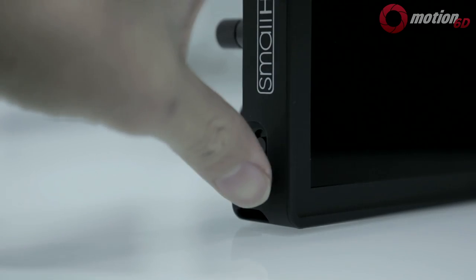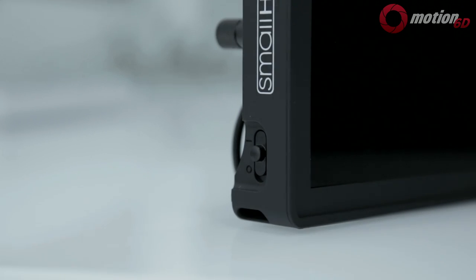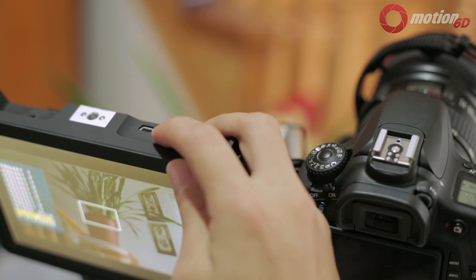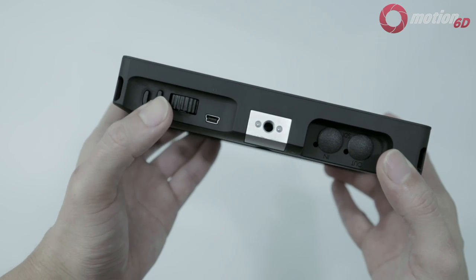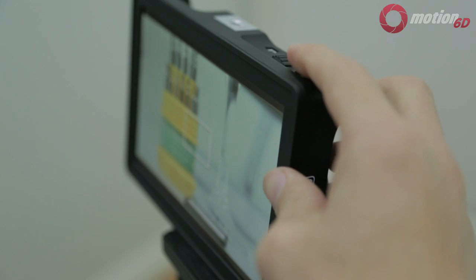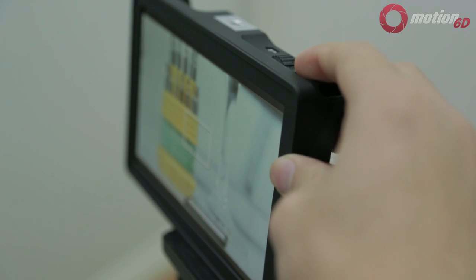The power switch is conveniently located on the bottom left side, and all the controls are grouped on the top right corner. There's a scroll wheel which pushes down to select. The two buttons are customizable — at default they are set to false color and focus assist, and you can customize them by holding down the button for two seconds.